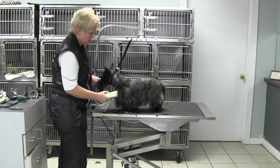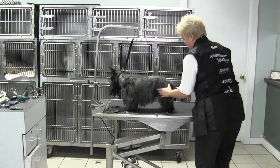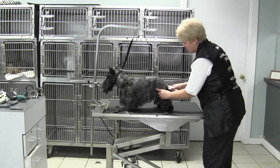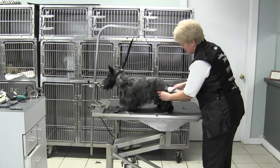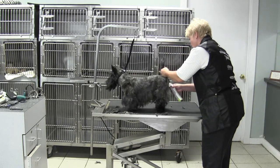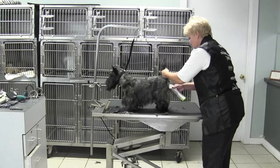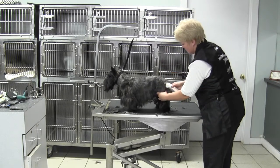Then I'm going to do the same thing on the rear. From the pin bone — there's the pin bone — I'm going to get rid of that coat and just blend that in to give them a little extra angulation. That'll go all the way across to the other side, tightening up that rear angulation.